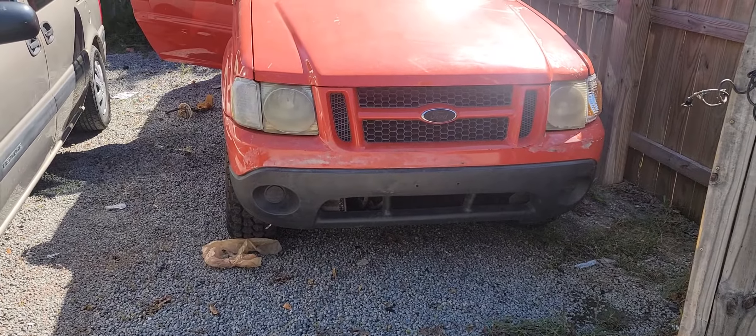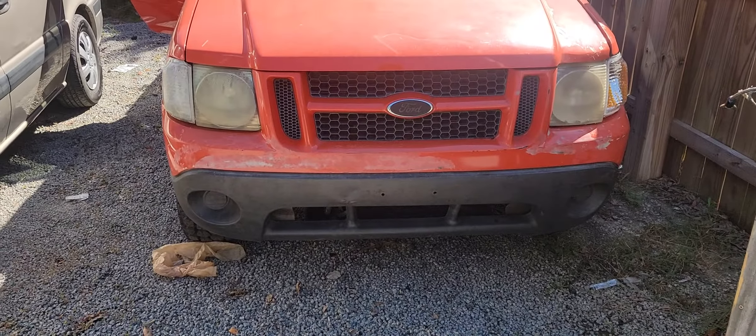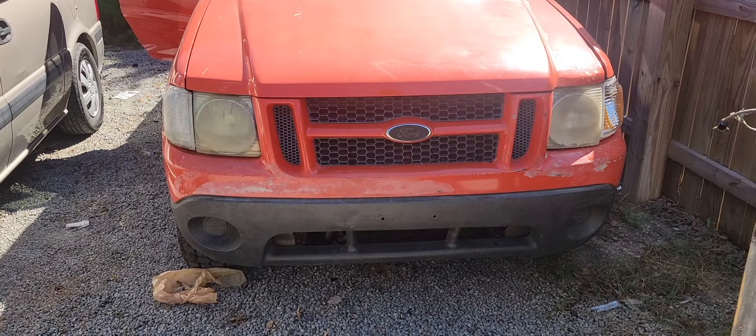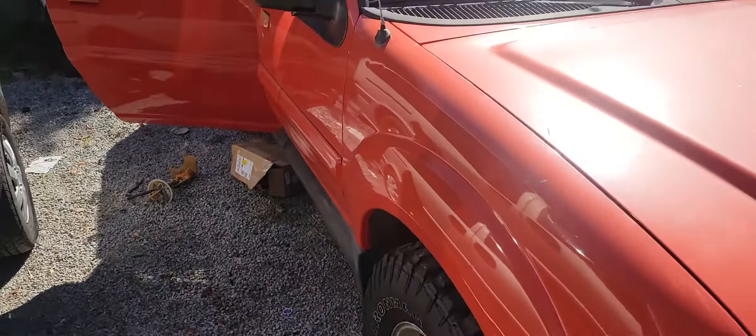Hello there, welcome back to another video. In today's video I'm going to show you how to reach your fuel pump on a Ford Explorer. This is a 2004 Ford Explorer and I want to show you how to get to your fuel pump without dropping the tank.